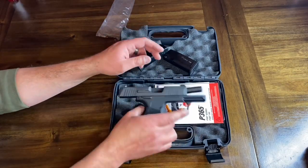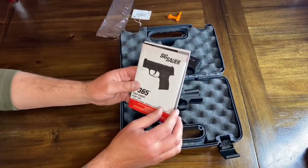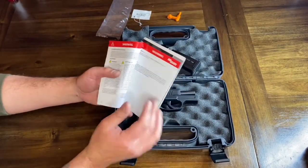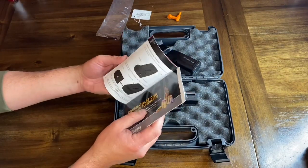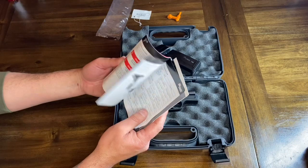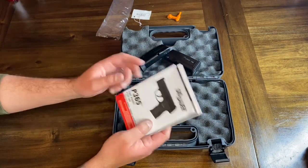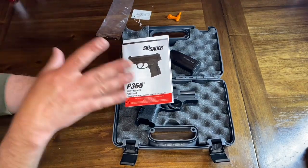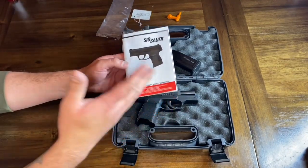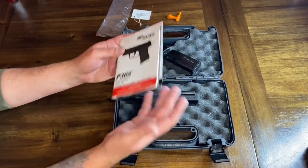Both magazines carry 10 rounds. You also get your instruction manual. There's a lot of great information in it — warranty information, all the parts of the firearm, what they are, what they do, how to clean it, how to load it. If you're new to firearms, new to Sig, or new to handguns, it gives you a lot of great information to be prepared to handle your particular model.